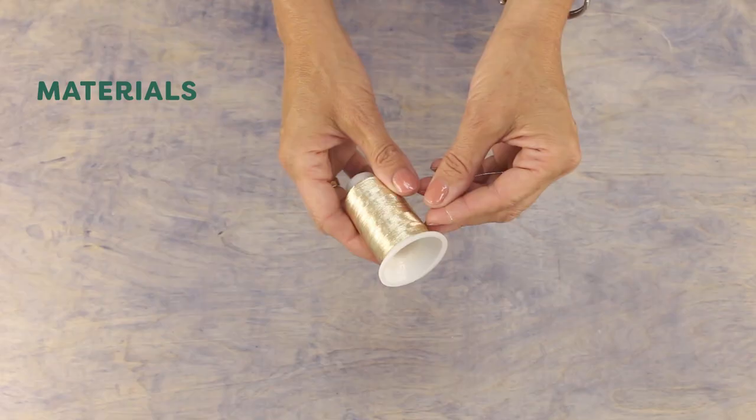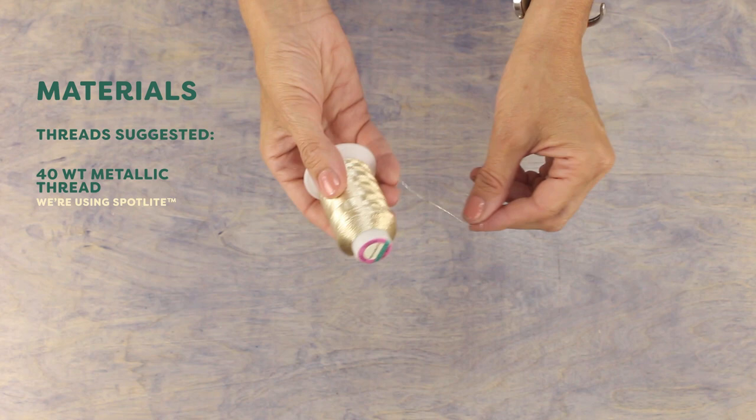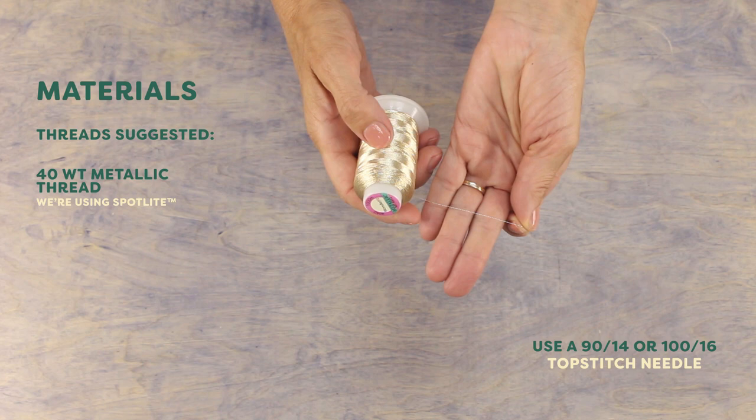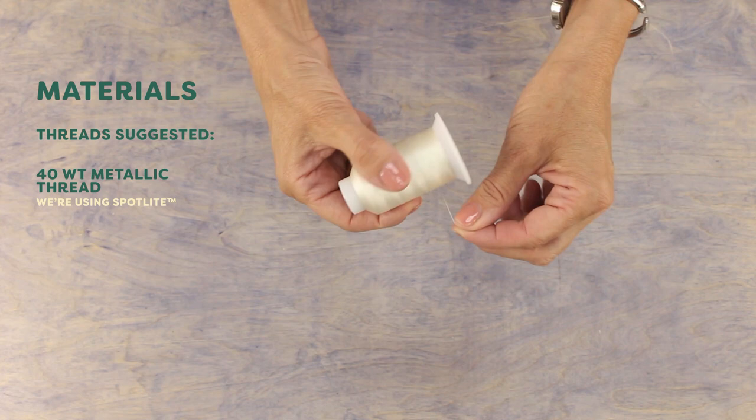The first is metallic thread. This 40-weight metallic thread is called Spotlight, and it's made with a rayon core that prevents it from stretching in your machine and causing annoying thread breaks. Metallic is a beautiful choice for freestanding lace because of its shine, so I love using it for Christmas tree ornaments.